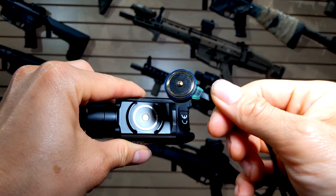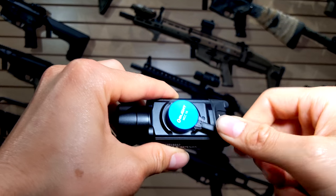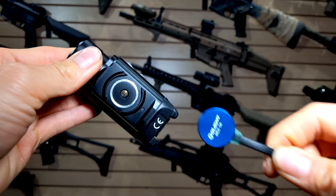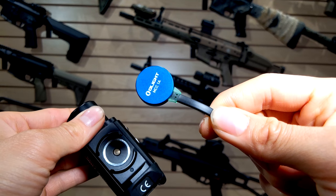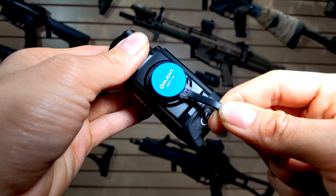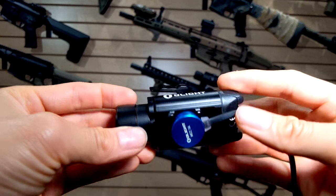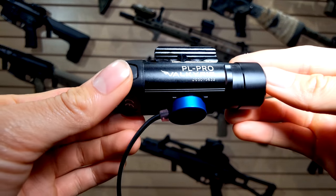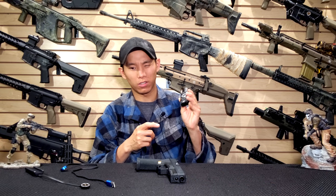Now for some people out there who like having lights they can just swap batteries out of, that may be a plus or a minus, but I think that's a cool feature. I like seeing innovative ideas coming to the market to see what companies are doing to stand out and bring innovative ideas to the industry, because everyone's done different versions of the same thing. So it's cool to see Olight using this magnetic interface for both activating the light via pressure switch and also charging it.